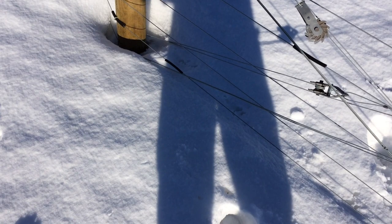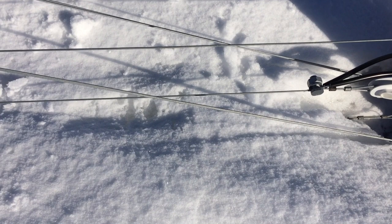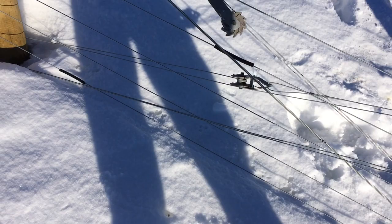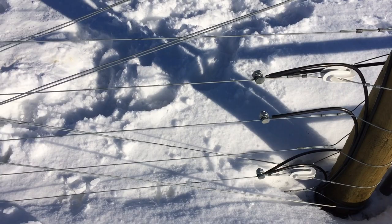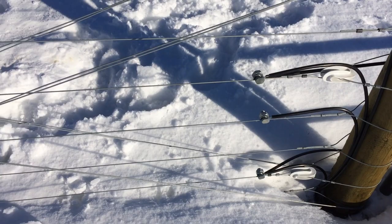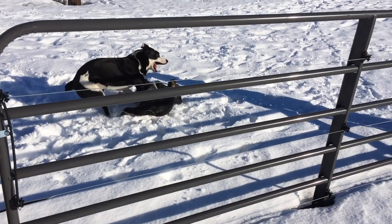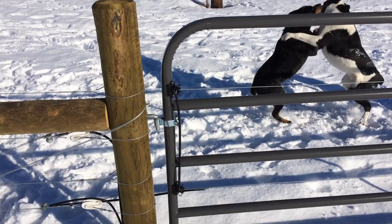That bottom electrical wire — the second wire up — is mostly out of the snow right here, but obviously it was in the snow earlier. We also have the ability to shut off that bottom wire in the winter. Right now that bottom wire is shut off and it's not electrified, so it's just the top two strands that are energized. I could probably just turn them off entirely because our cows don't really test the fence that much.